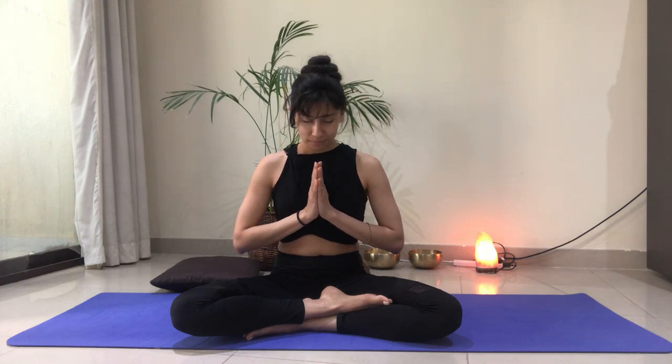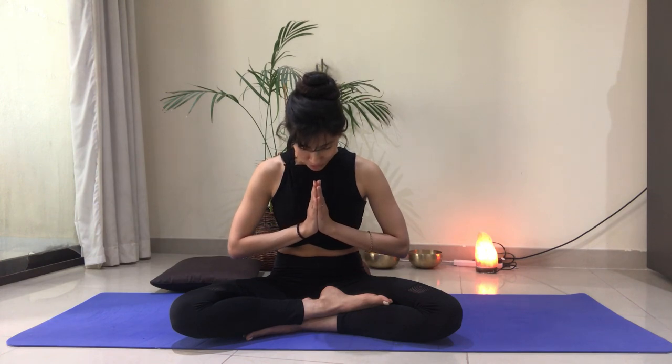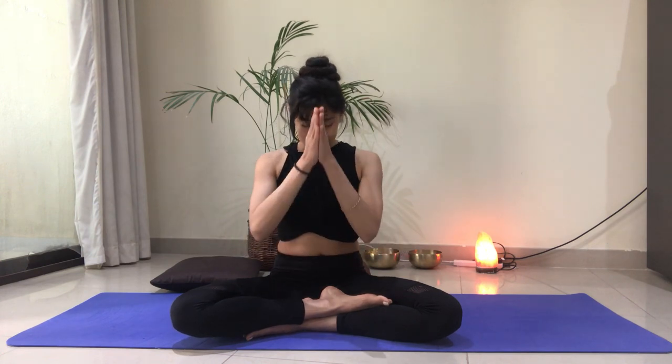Reconnecting to your intention, repeating it to yourself silently once or twice. Bowing your head, feeling grateful for making it to the mat today, spending some time with your body, with your breath. Thank you so much for the privilege of sharing my practice with you today. Thank you for making time for yourself. Namaste. Have a great day, and see you next time.